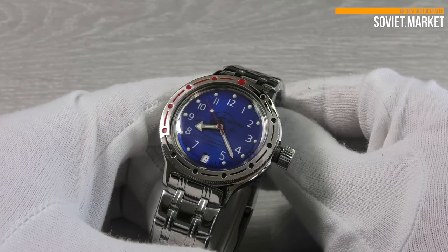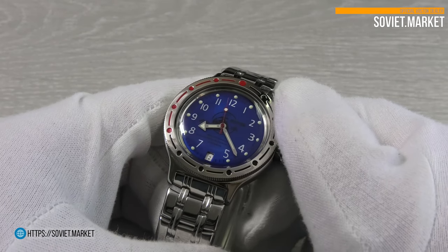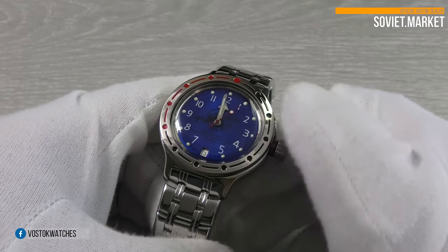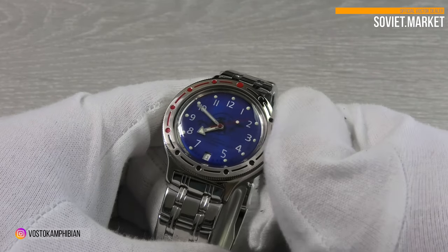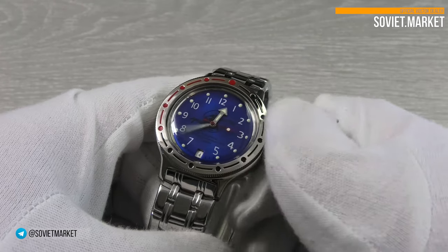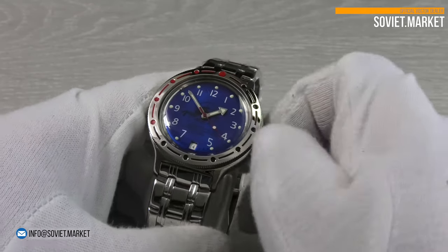For adjusting the time, unscrew the crown and pull it out. To change the date, use the 12-8-12 method: move the hour hand clockwise to change the date, then move the hands counterclockwise until the 8 o'clock mark, and finally move the hands back to 12 — the date changes to the next one. In this crown position you can also set the time. Don't forget to screw the crown down after you've finished.